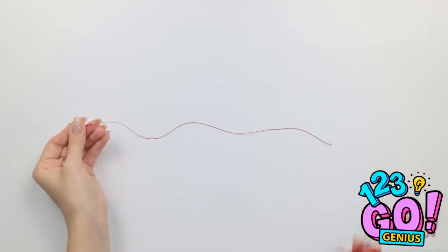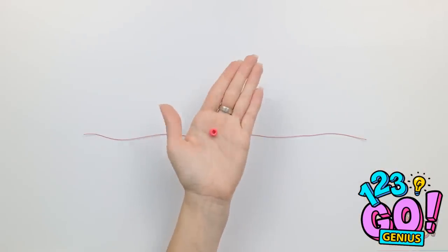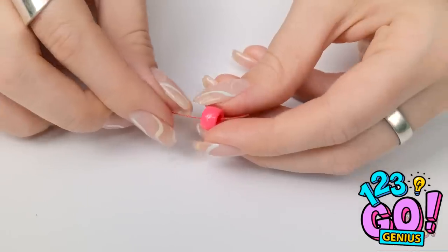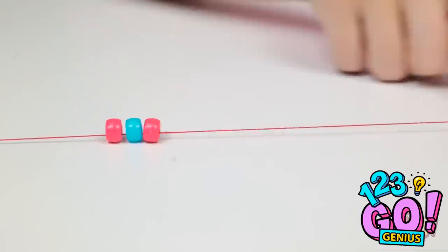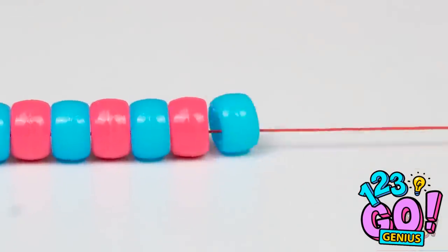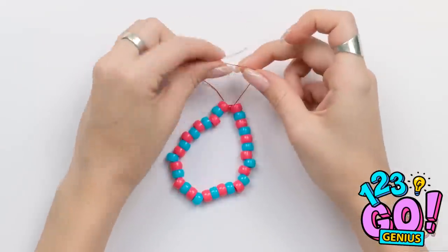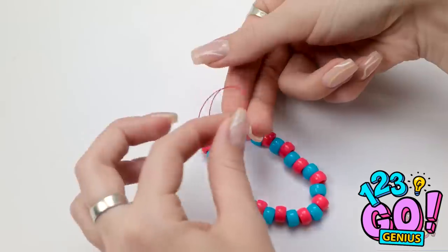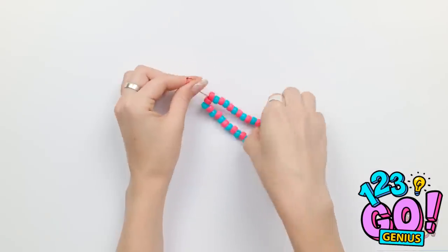Start with a length of thread. Next, you'll need a decorative bead. Place the bead onto the thread. Then add a different colored bead. Alternate the colors, filling the thread. Once you've done that, tie a knot in the thread and admire your new bracelet. But don't cut off the excess thread! We need to tie another small knot in it at the top, making a loop in the thread.